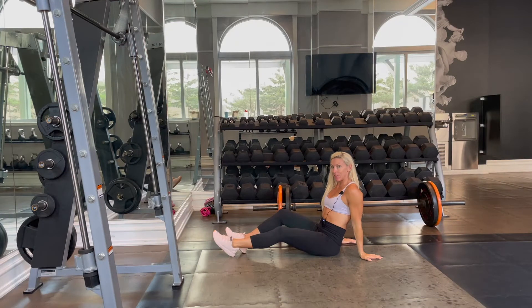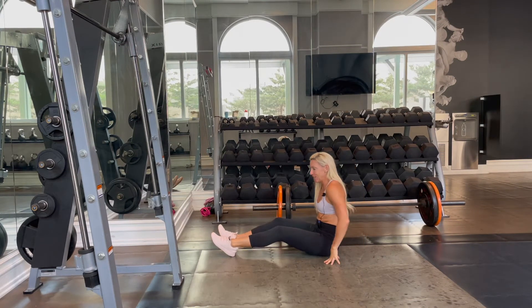Hey guys, it's Kira from KiraWilliamsFitness.com, and today we are doing flutter kicks on our back.